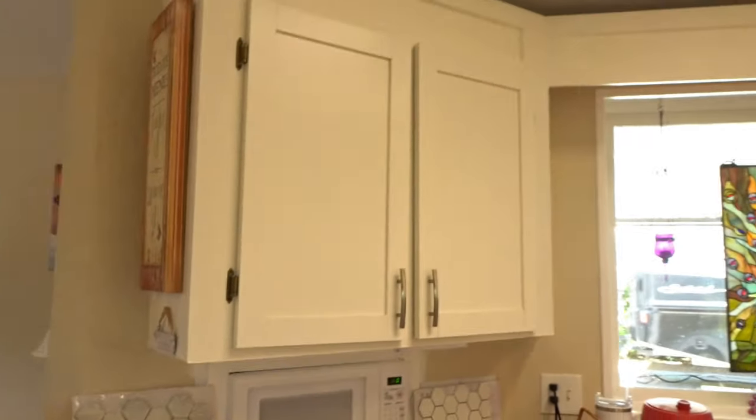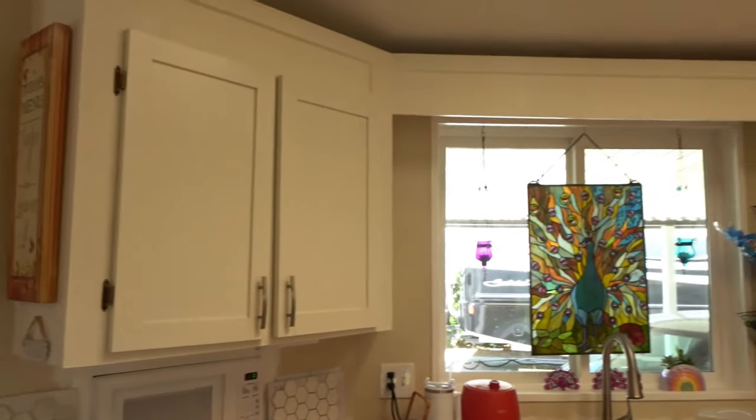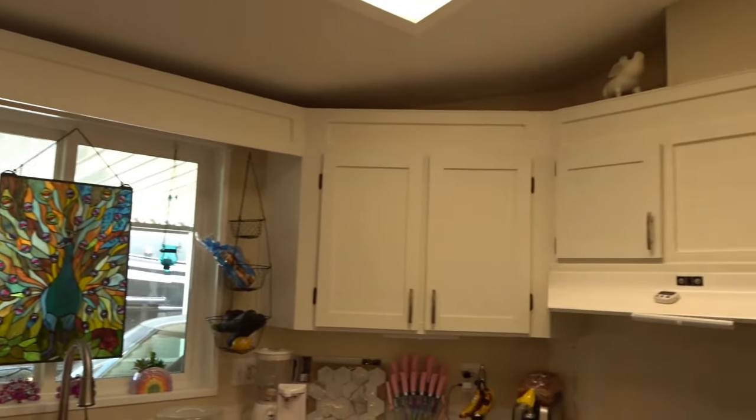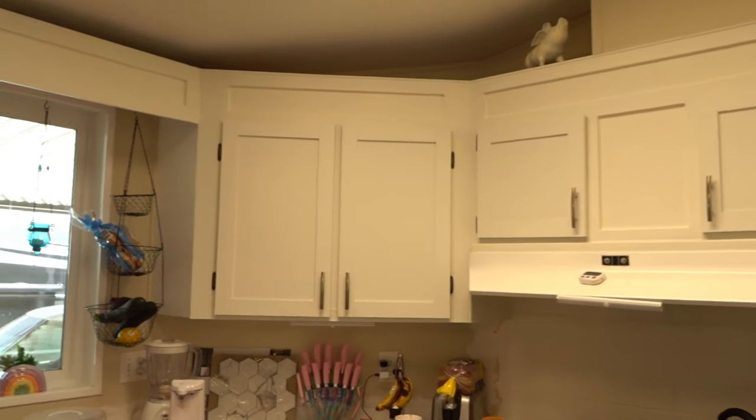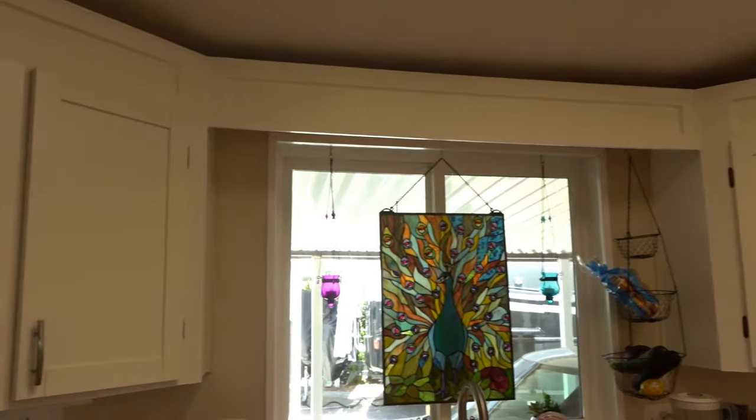Now we've got the issue of the upper cabinets, and we'll get with Valerie and see what she wants to do with the upper cabinets.